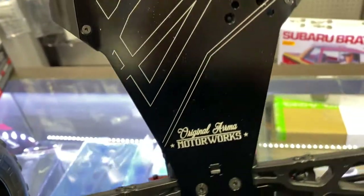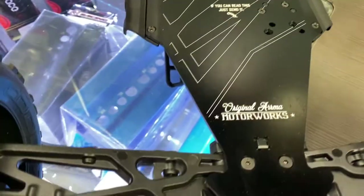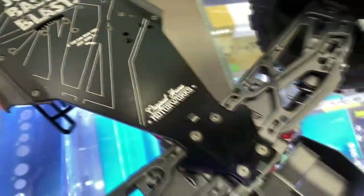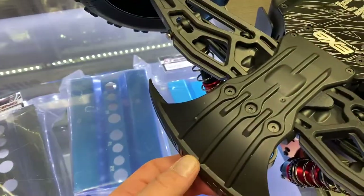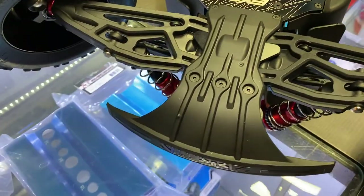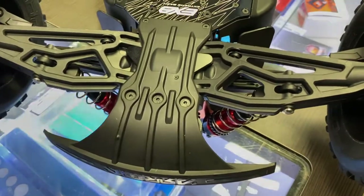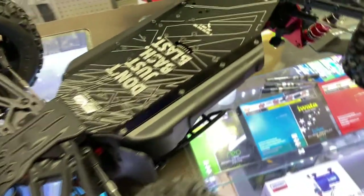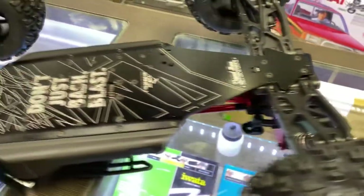Let's see — the original Arma motor work. The front bumper is completely different. Good job Arma, seriously, very good job on this vehicle.